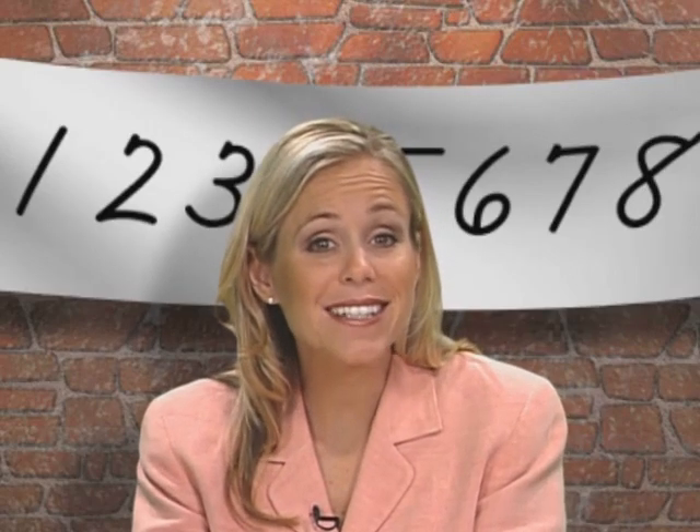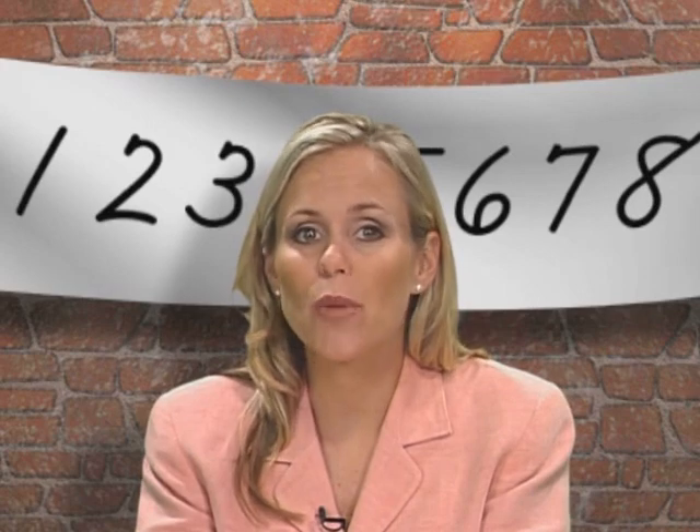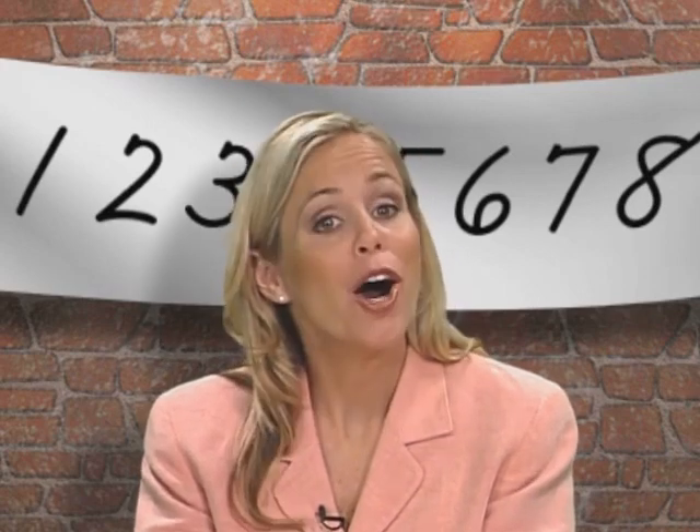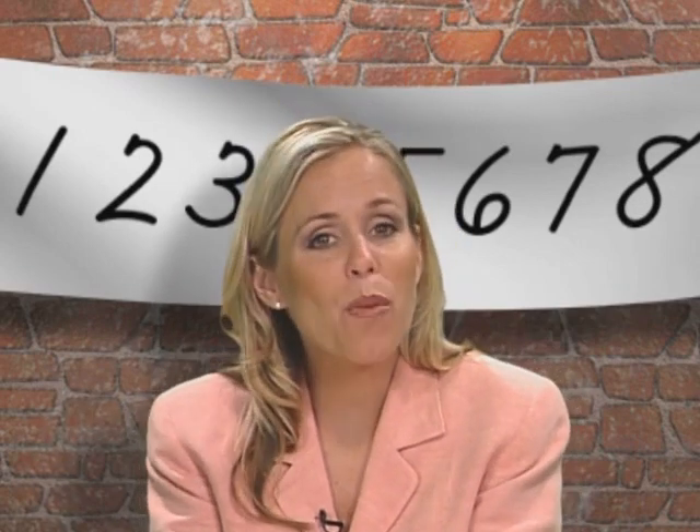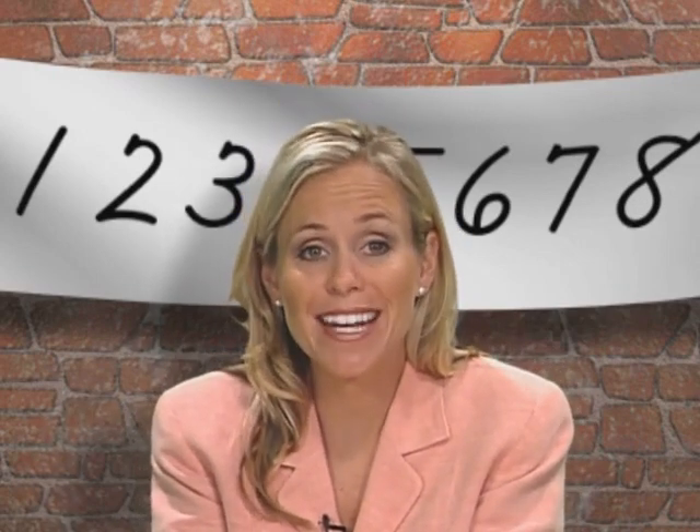We've practiced numbers one through six, so that means there's only four more to go. Relax your fingers to get the tension out. Sit up nice and straight. And let's watch Bob write the numbers seven and eight.